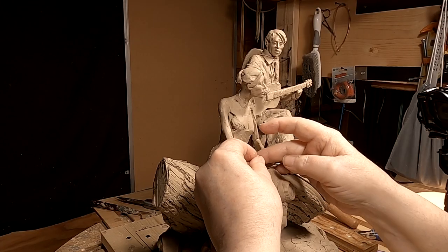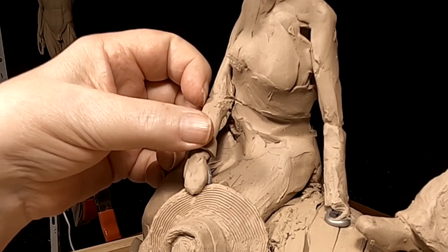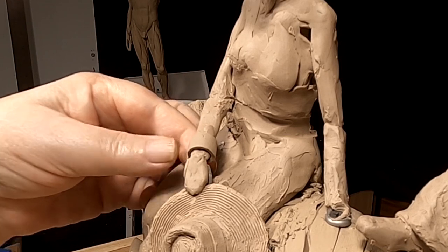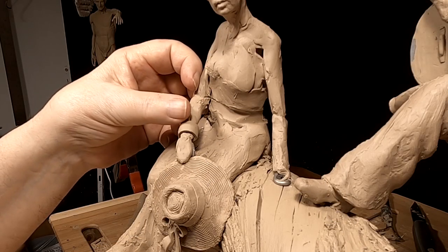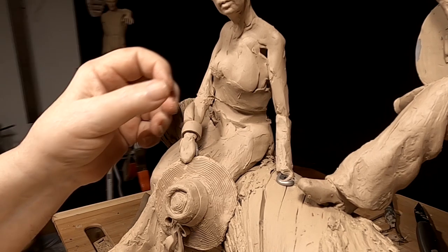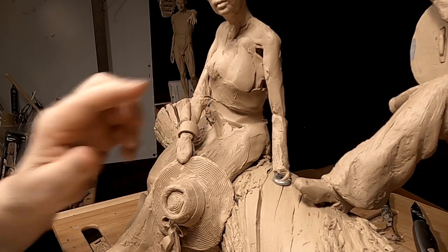I'm putting a cup on her shirt, her blouse. Now I've got to build up a little bit of a puff, or extra material, for her shirt where it meets the cup.